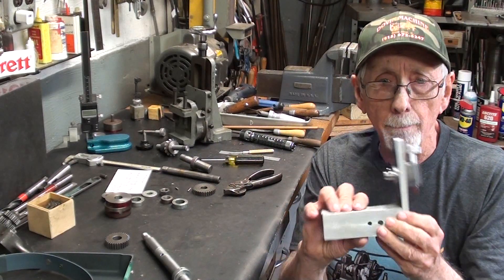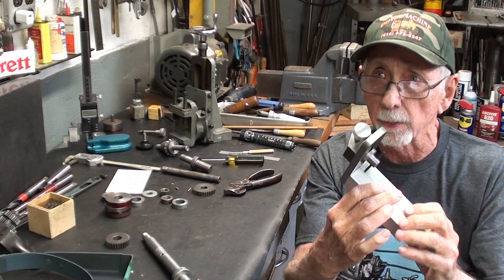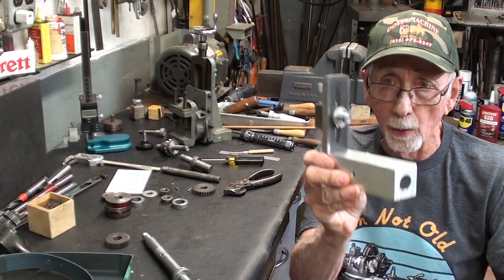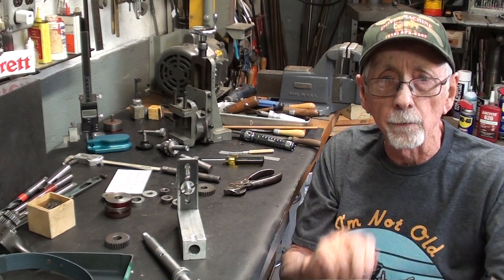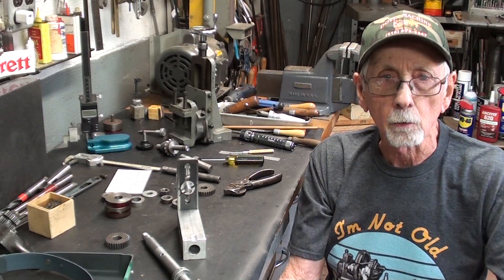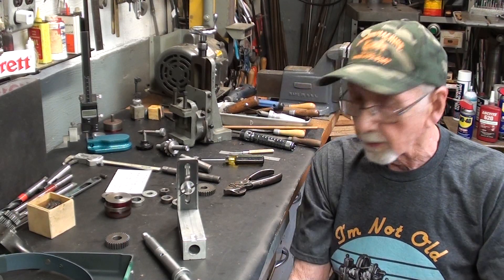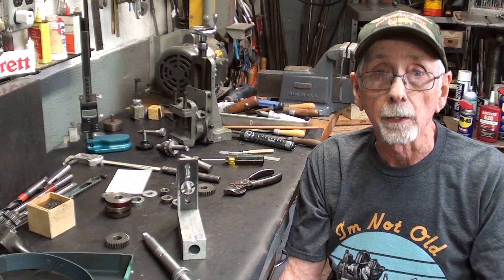I'm going to kind of wrap up here, and it's going to be a real short video. I had to make a few modifications and changes, so let me show those to you and how this will be used. Be sure and watch the follow-up videos, which may be out of sequence with this, where I actually make some gears on the Atlas Craftsman lathe.